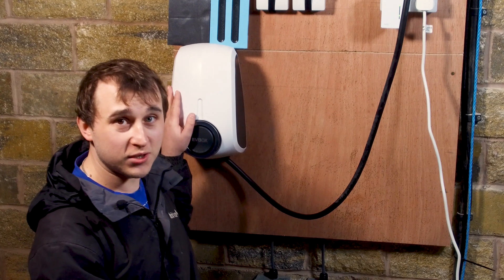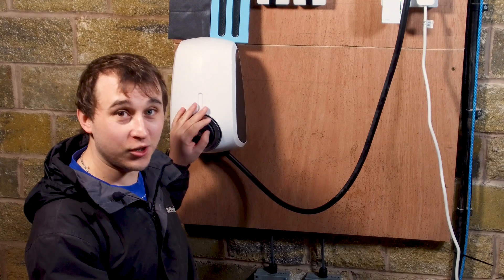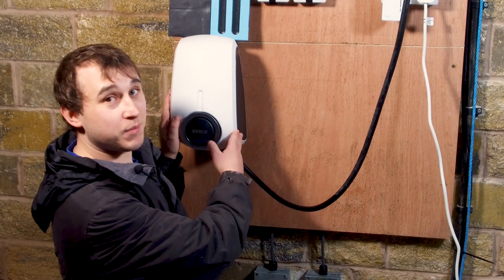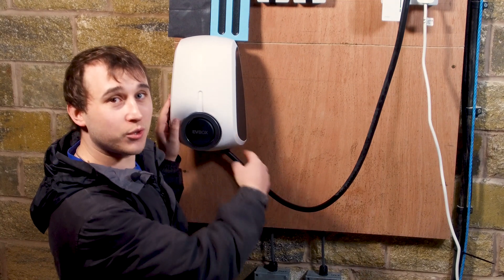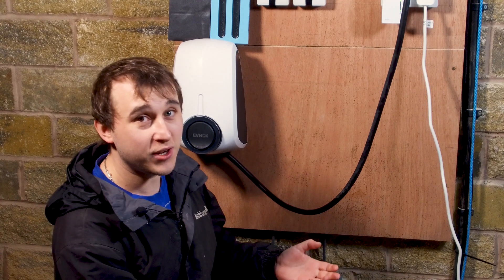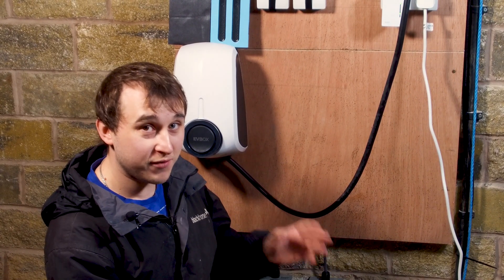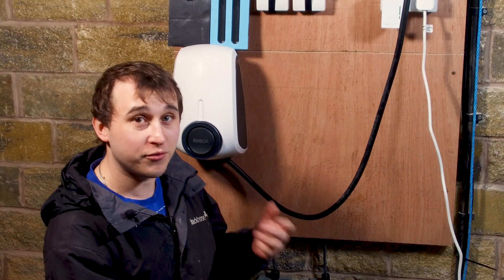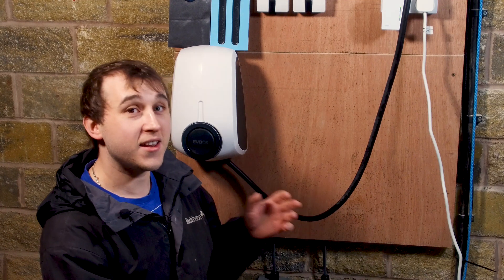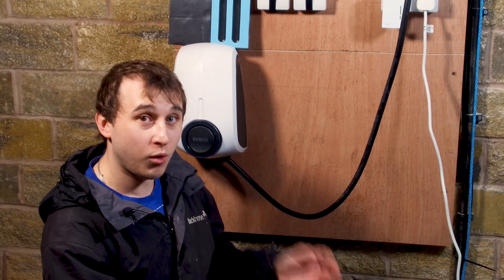It comes in two colours: polar white and misty black. It comes in tethered and untethered versions, and the units are interchangeable so you can buy a tethered unit today and change it to an untethered unit in the future. They are very durable and well built, coming with the standard three year warranty, but there is an additional option to upgrade the warranty to five years.